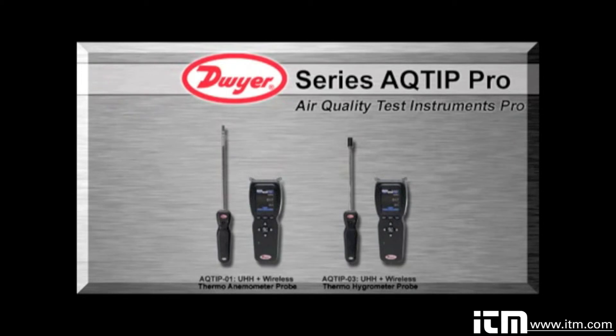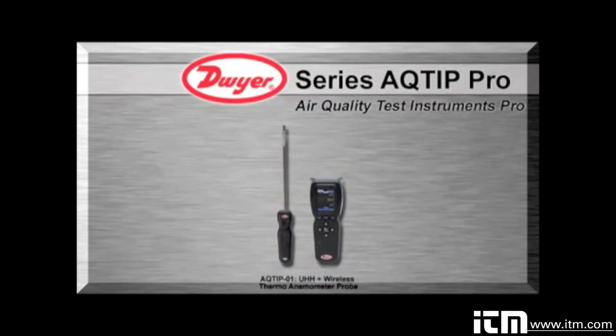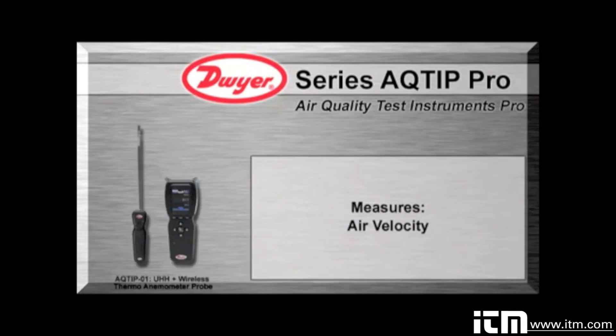For the test and balancing professional, the pro series is the ideal choice for demanding requirements. The AQTIP air quality test instruments pro series combine the UHH handheld base with wireless probes and modules. The pro series come prepackaged with a UHH base and either a thermal anemometer or thermal hygrometer wireless probe. The AQTIP-01 includes a wireless thermo anemometer that measures air velocity, volumetric flow, and temperature.